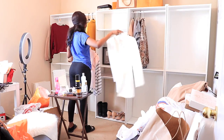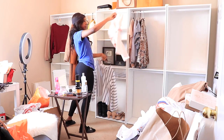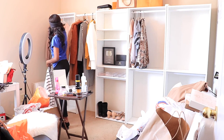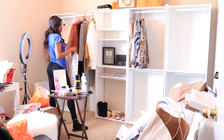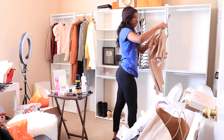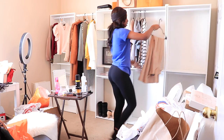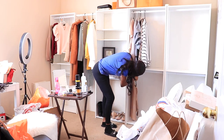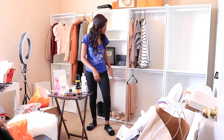Beautiful white blazer from Boohoo — I'll just put that here. This is a short top, so this can go over here. I can hang my pants over here. I could hang my pants up here, or I prefer to have my pants at the bottom. Now they don't drape at all. These are high waist pants, so that's perfect for there.